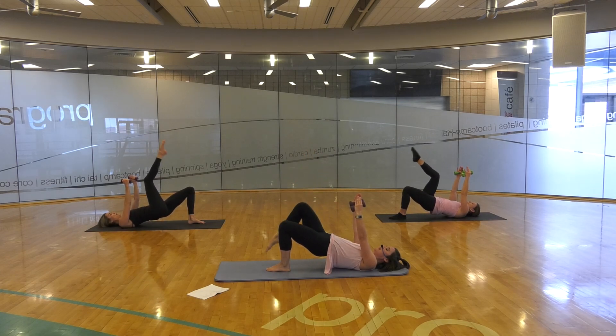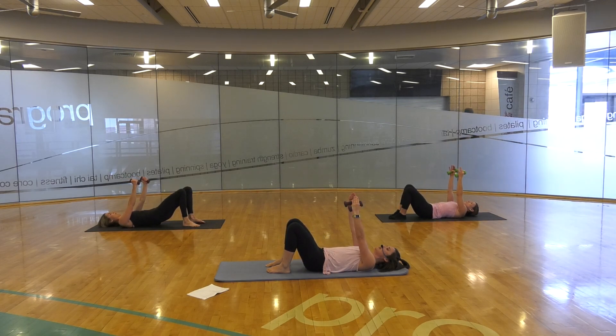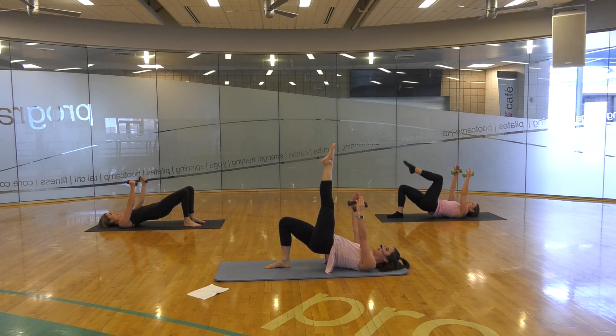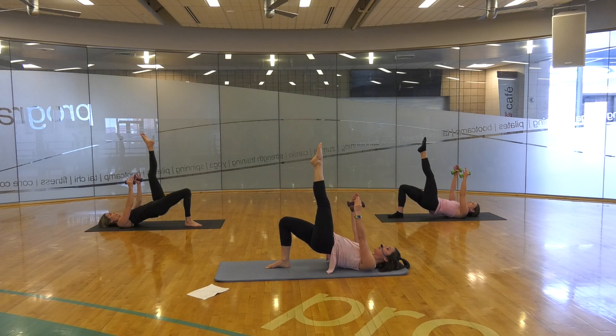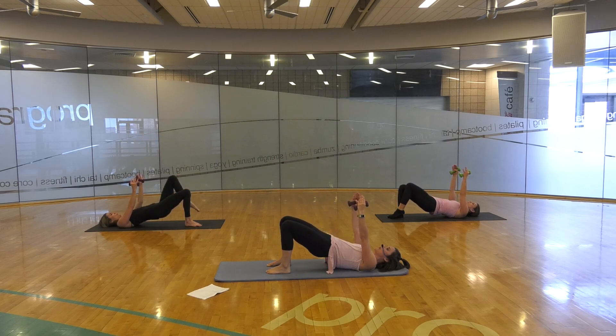Bend that knee in. Roll down through your spine. And peel it back up. Opposite leg comes up — extend it straight. Pulses for eight, seven, six, five — hips are level — three, two, hold. Bend that knee down. Lowering down.